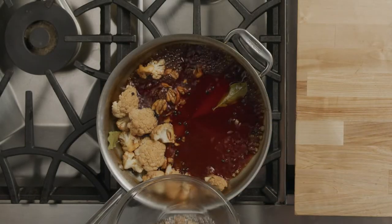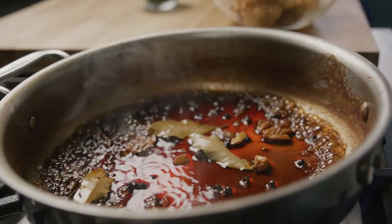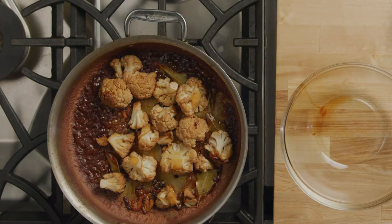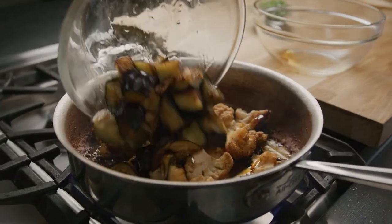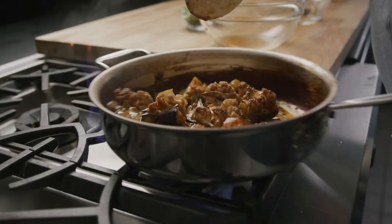Once tender, remove the cauliflower and continue to reduce the liquid until it thickens into a syrup. Once the liquid is thickened, add the cauliflower back into the pan, as well as some deep-fried and diced Japanese eggplant. Reheat the sauce so that it makes a nice glaze over the vegetables.